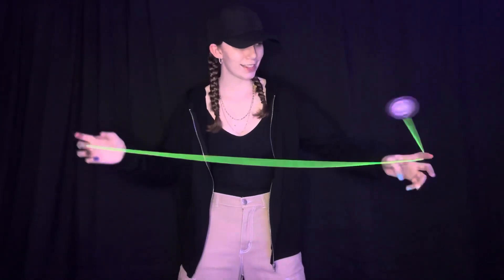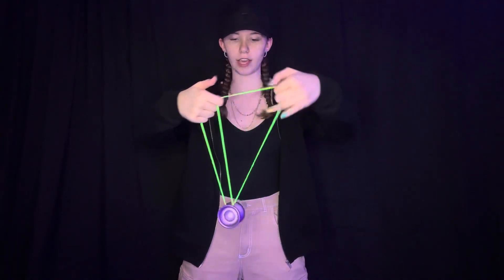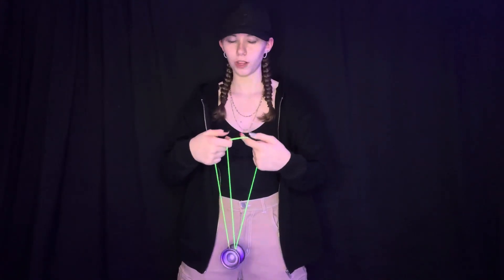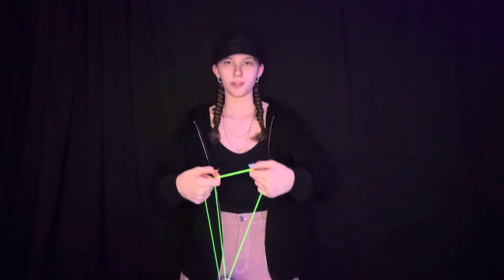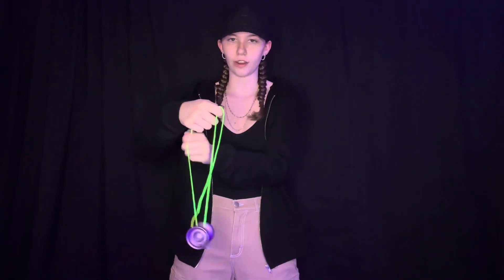The next step — you're going to curl in and take that string and spread it apart. This is a little bit of a hard part. What you're going to do is pop the yo-yo up like that. As you pop it up, it's going to basically go like that, and at the highest point right there you're going to want to let go of this string and grab this one.